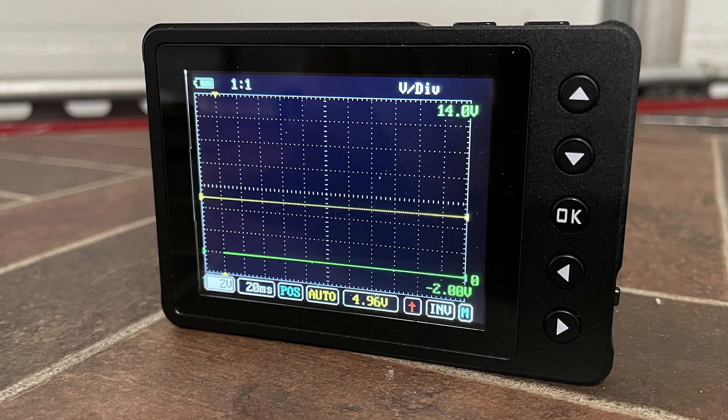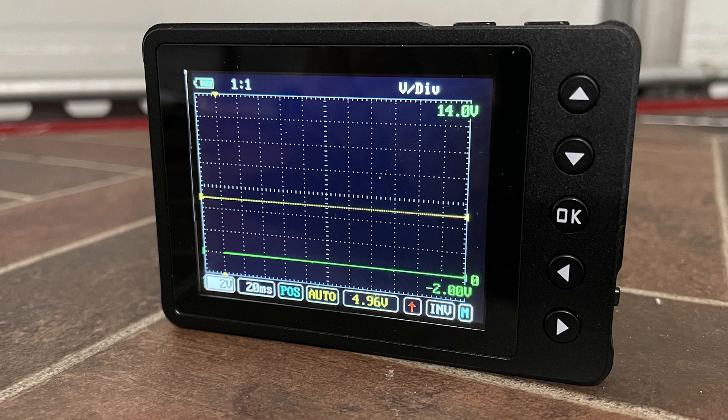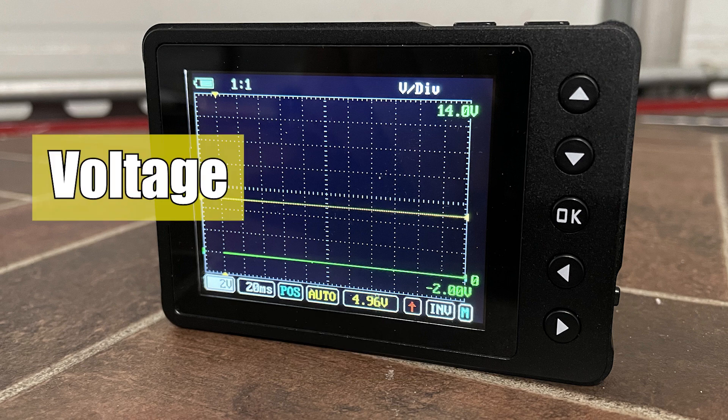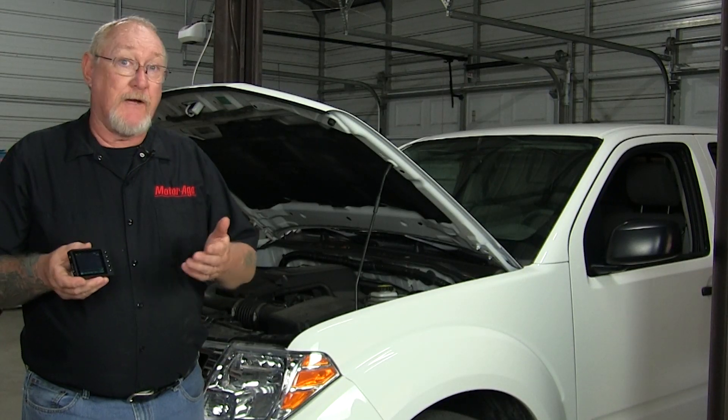The screen itself is divided into sections or divisions. This particular scope is divided into eight sections vertically and twelve horizontally. Since the scope displays a voltage input over time, the horizontal scale is divided into units of time and the vertical scale is divided into units of voltage.